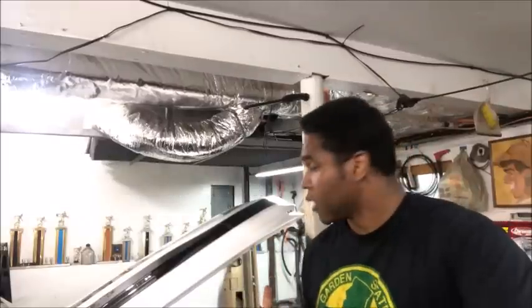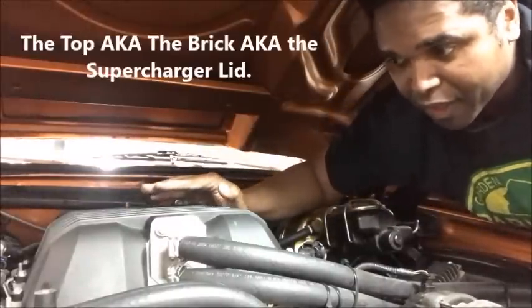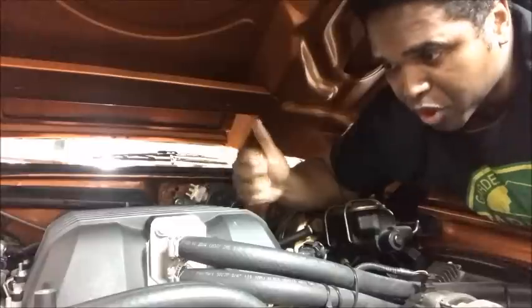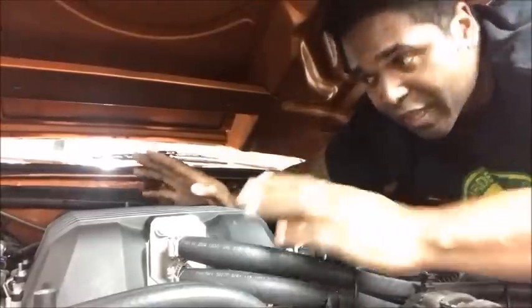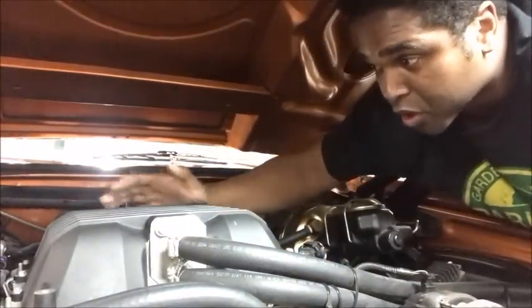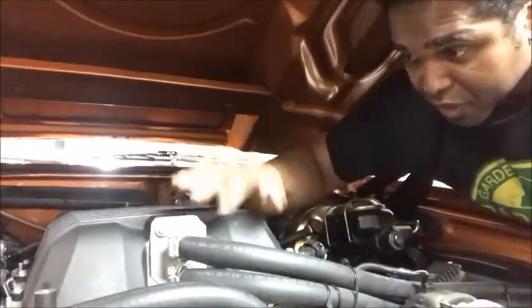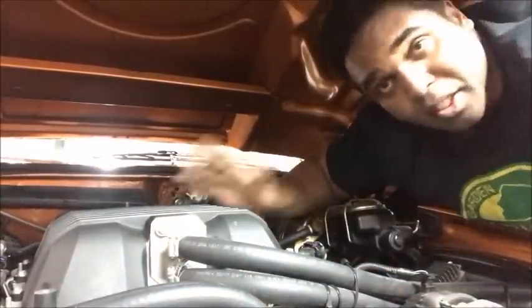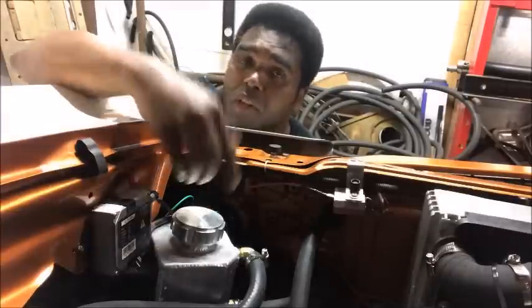So we're going to go over each one and show you what they do. This is the top — the job of the top is to bring cool liquid in and take the hot liquid out that the supercharger uses. If you were to open up this top and flip it upside down, you'd see like a little mini radiator, almost like a heat exchanger. So you've got an in and an out for the liquid, just like a radiator.